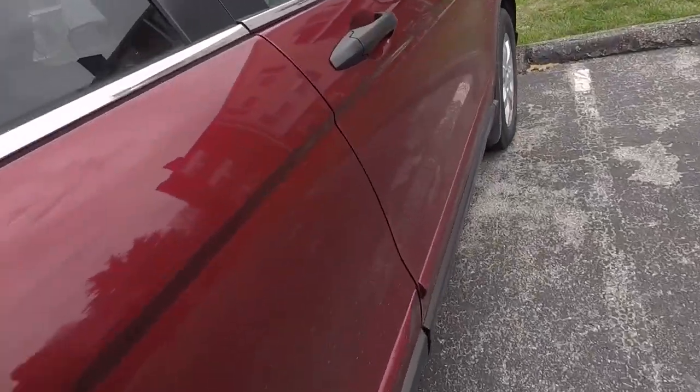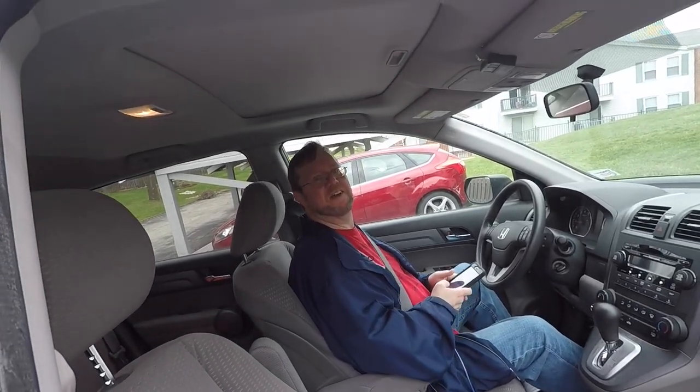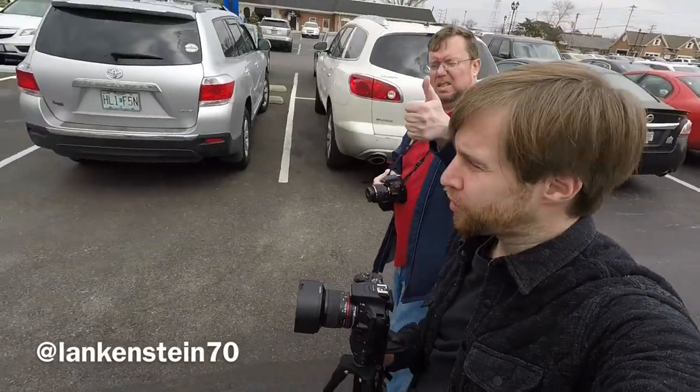Never been there, never done that thing, so I'm gonna try it out and see what I can come up with — do something new and challenge myself. Here we are, gonna go say hi to Sean Langford and see what's up. What's up, man? Didn't even see you there. Okay, so here we are, we've made it to this place called the Myseum. I got Lankenstein here with me.